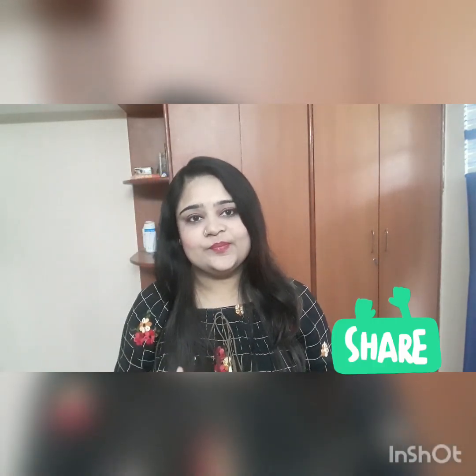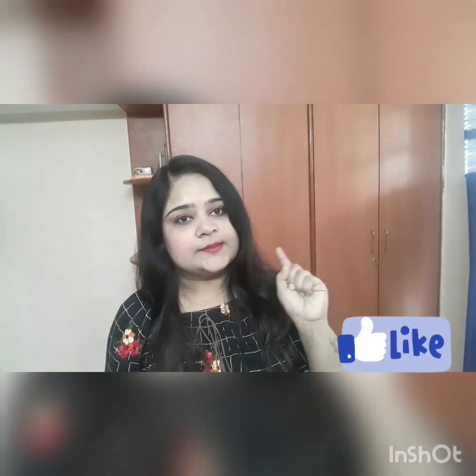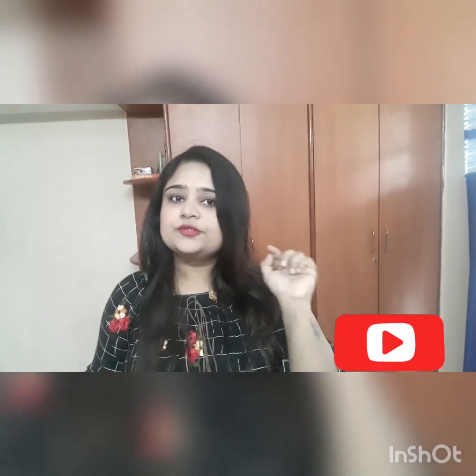I hope you like this recipe. If you like my channel, subscribe and click on the bell icon so that the latest videos I make for you will reach you. Don't forget to subscribe, like, and share with your family and friends. We'll see you in the next video.